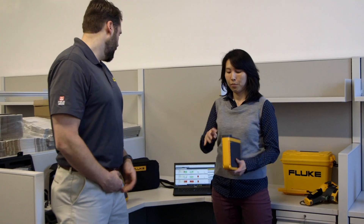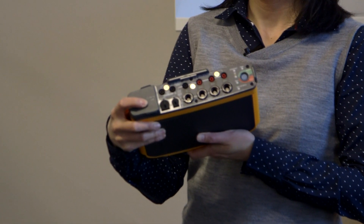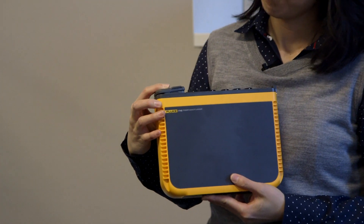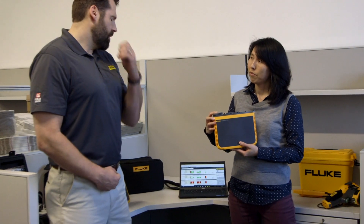Hey everybody, my name is Adam Weiser, I'm with Fluke Corporation. Today I'm here with Han Tran, she is our applications engineer for power quality. We wanted to talk about Fluke's newest entry into the power quality world — this is our latest offering, it's the 1748 Power Quality Logger.